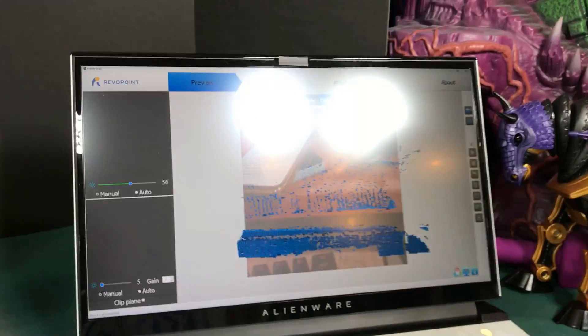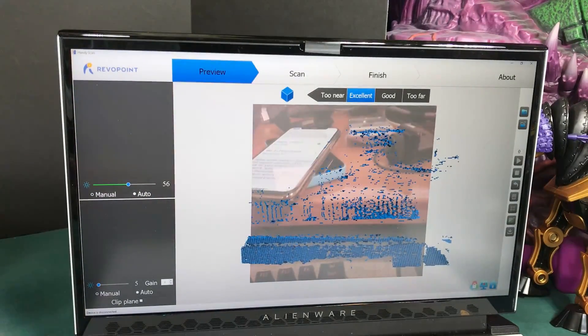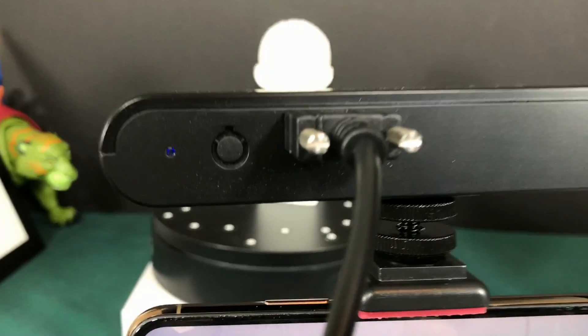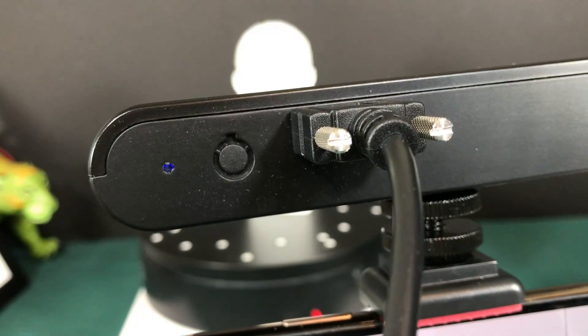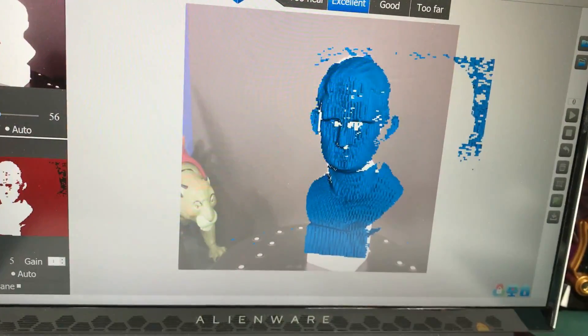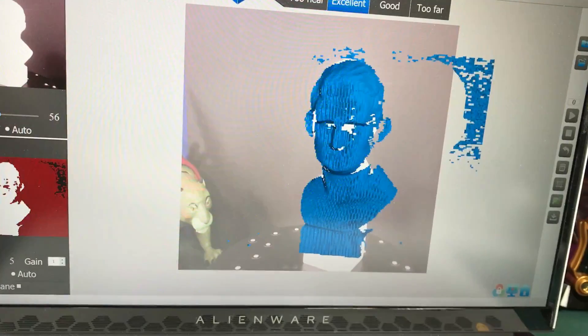I already have the application running on the computer. I'm going to unplug it from my power adapter and plug it into the computer instead. When it first starts up you'll see the lights change — it goes from blue to green, meaning it's all set up and ready to go. It's already figuring out all the different angles, so let's close the app on the phone completely.